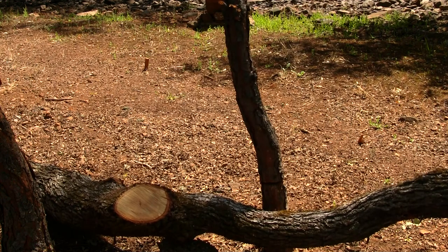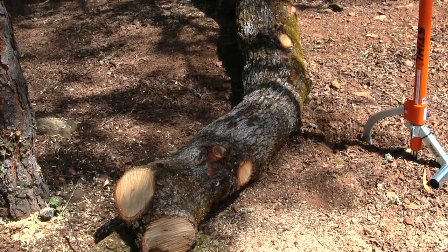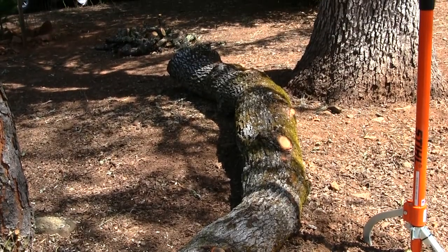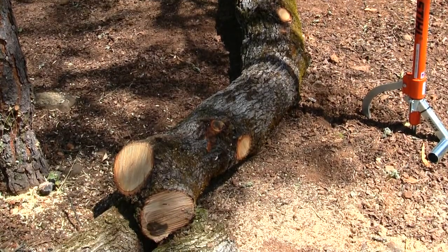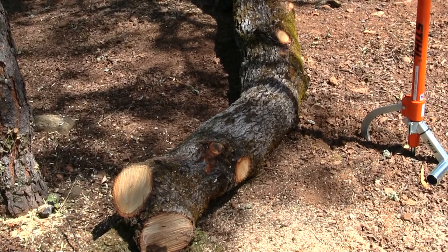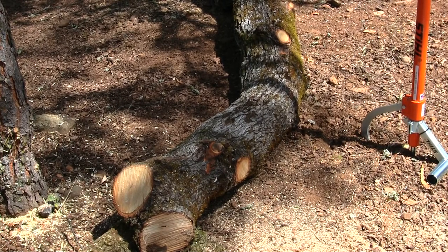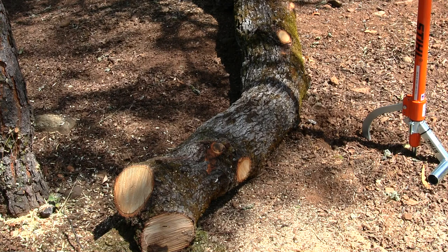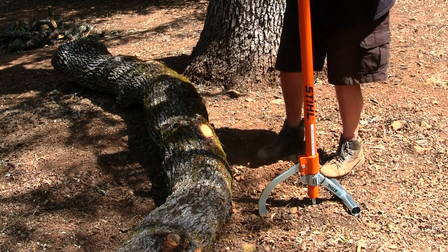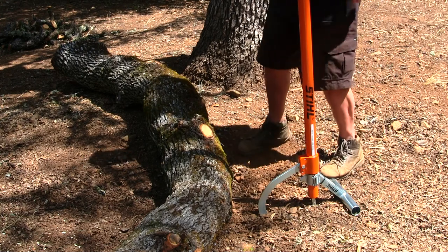There it goes. Now this piece of wood is pretty twisted as you guys can see. I'm kind of leaning back on a hill too, but this will be the first test on it. This is the only piece of wood I have left on the property — I was doing a lot of clearing of brush and trees, getting prepared for fire season. I live in California.